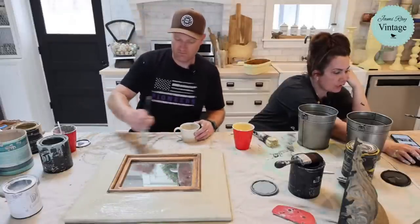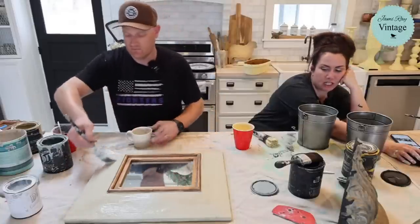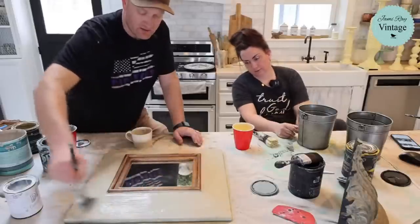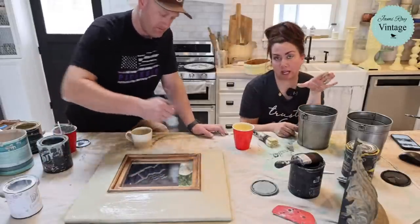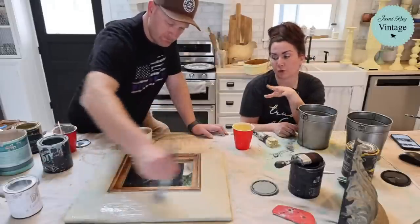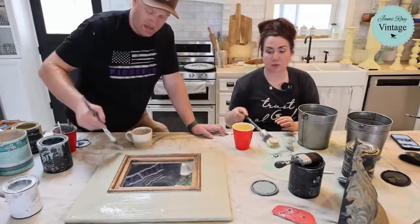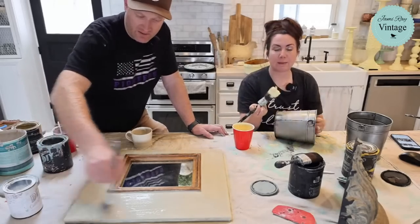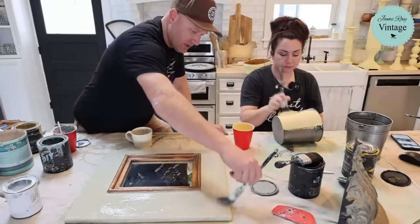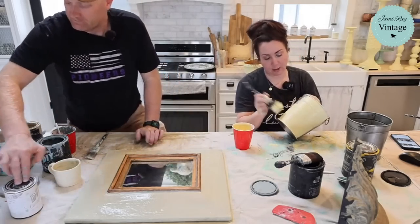So DIY goes on first, then salt wash, then wax. To clarify — Zeb did a base coat of DIY paint, then a layer of splotchy paint and salt wash, and now he's doing a water-mixed DIY paint wash over the top of the whole thing. It's making a Gustavian finish. I might even come do some blotting — just blotting yellow paint on stuff — and see where this goes.